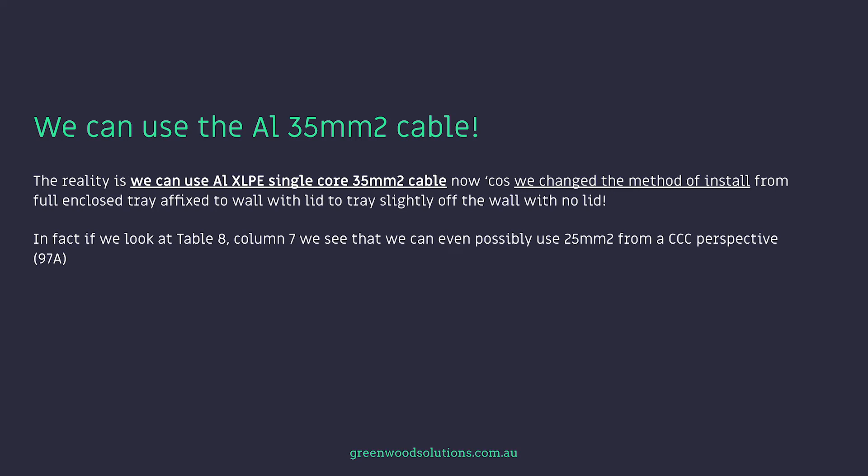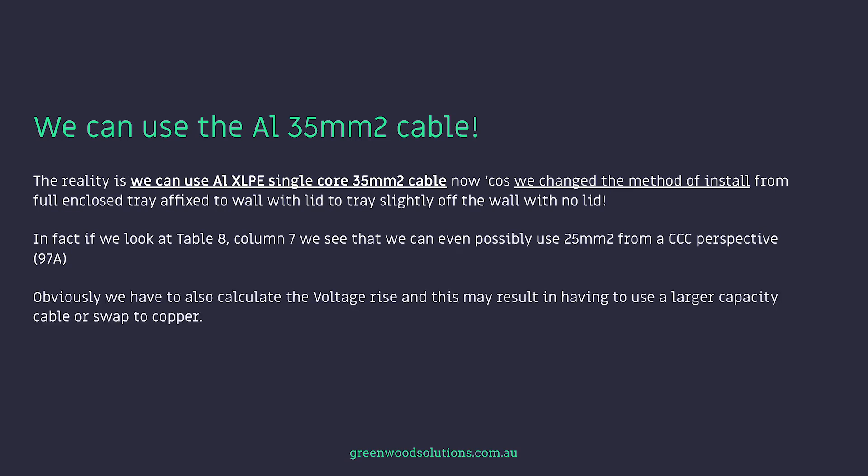In fact, if we look at table 8, column 7, we can see we can even possibly use 25mm² from a current carrying capacity perspective — 97 amps. Obviously, we also have to calculate the voltage rise, and this may result in having to use the larger capacity cable or swap to copper. So we now see how important it is to really assess the situation completely.